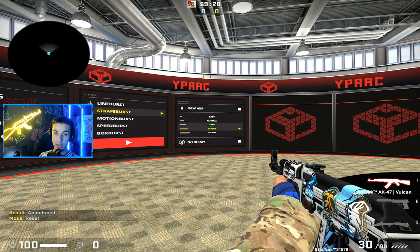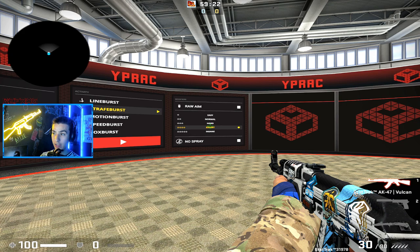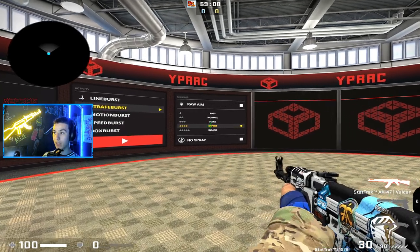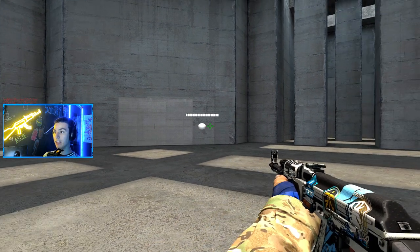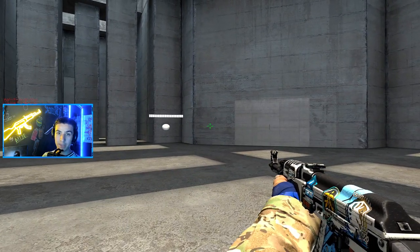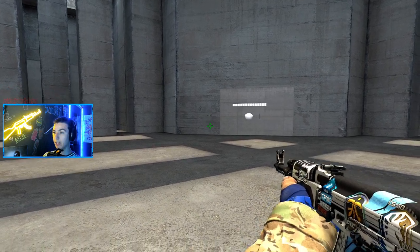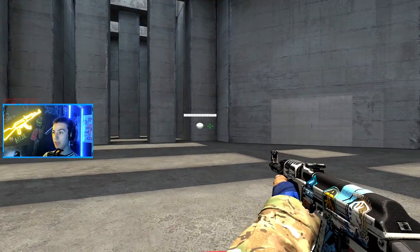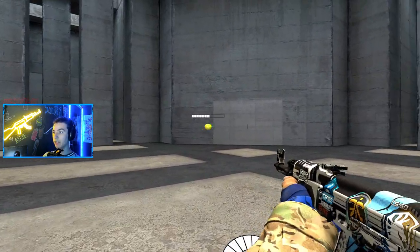All these modes have adjustable difficulty, so you can make the target smaller or require more bullets to kill. Your recoil training should be stressful - you should not be hitting every shot. If you're hitting every shot it's too easy. Strafe burst is good because it's just one target and helps with your reaction, since in game when a target pops up you have to immediately flick to him. You have to flick to this moving target, which adds extra difficulty.